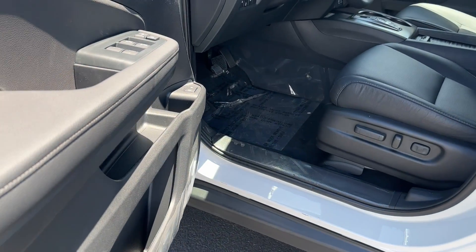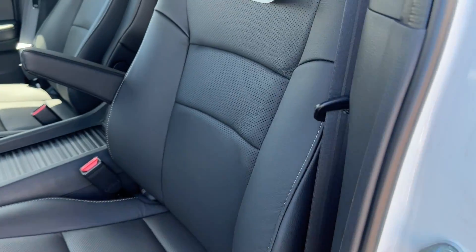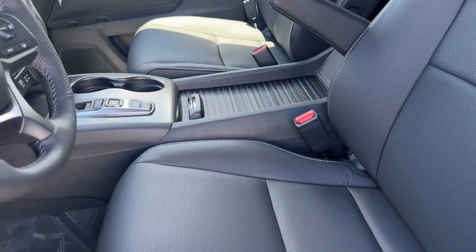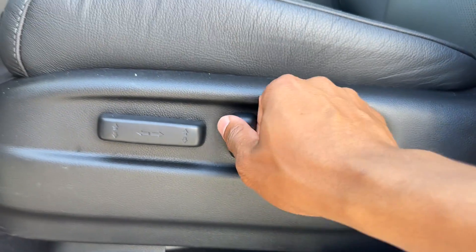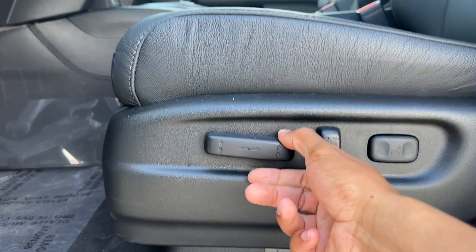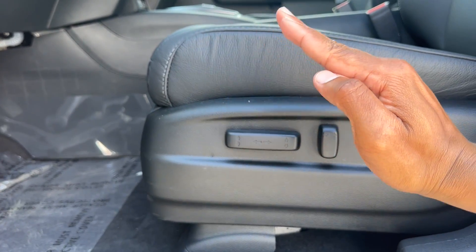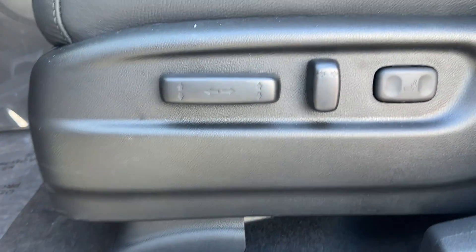Jumping inside — the interior has a black interior with white stitching all around. For the seating, it is power on the driver's side. You have in/out for lumbar, forward/back for the seatback, forward/back for the whole seat, up/down for the seat height, and a tilt function for the whole seat.